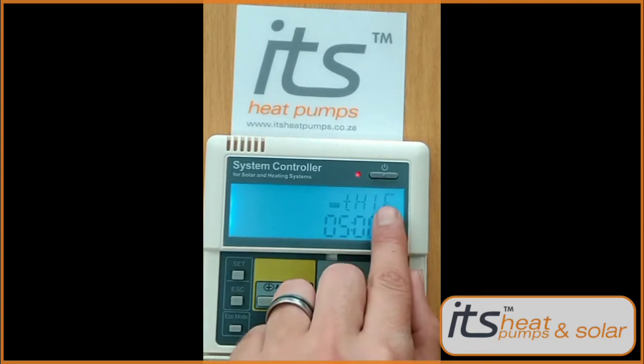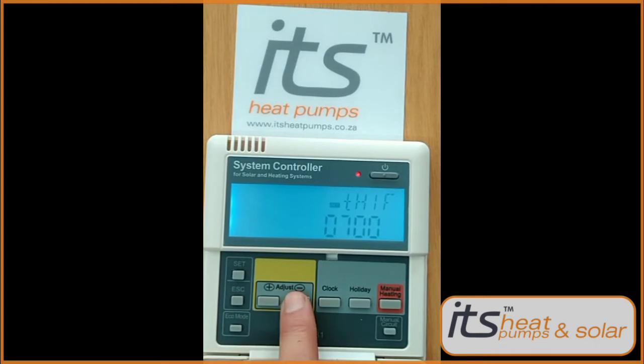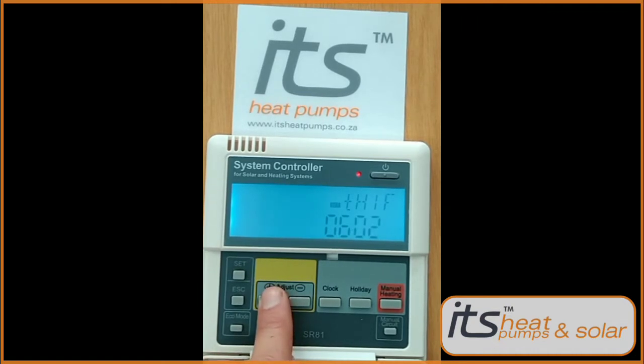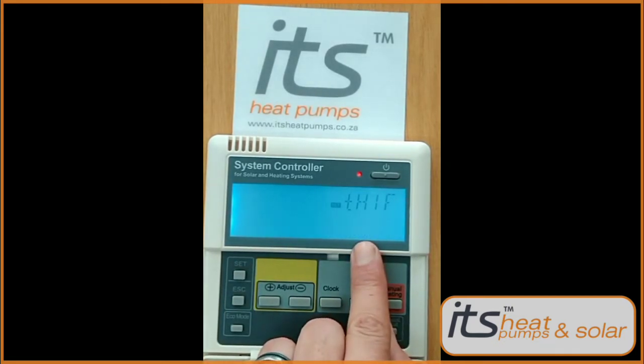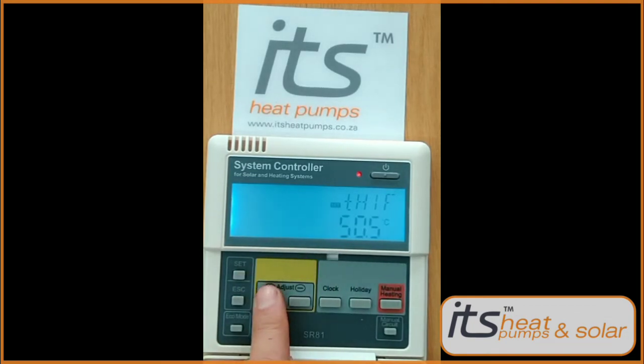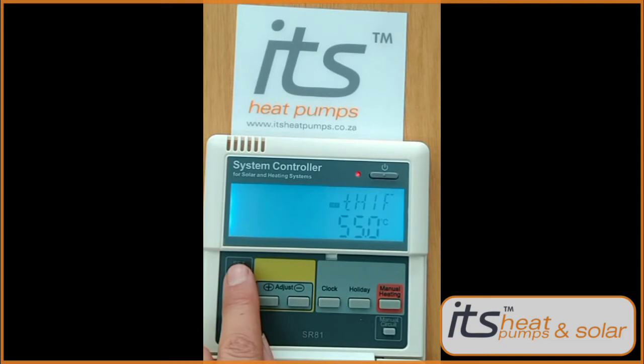Next press the plus button — you'll go to TH1F, the off time. Press the Set button. Your hour will start flashing. Put in the desired off time. Press Set to move over to minutes and select your desired time using the plus and minus keys. Press Set again, then set your highest temperature setting. We advise to set this up to 55 degrees Celsius.